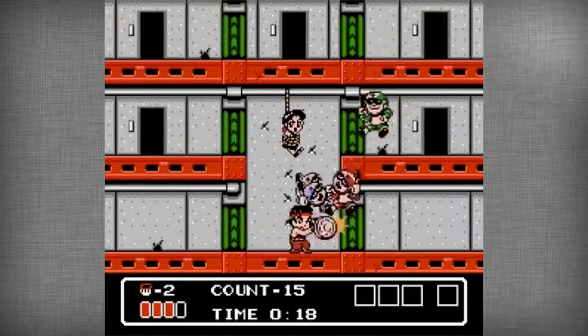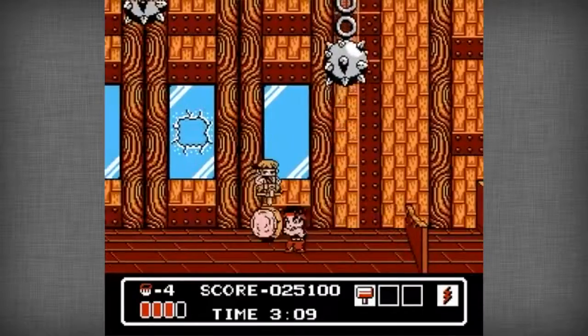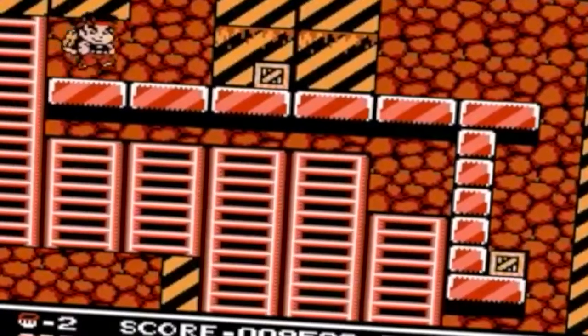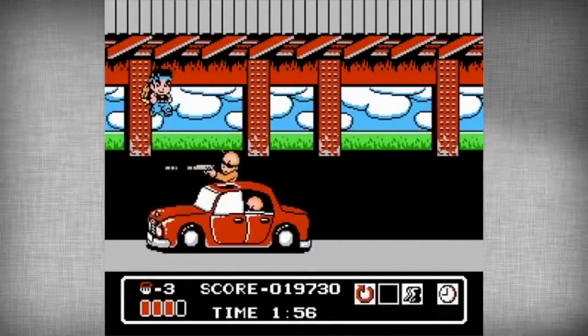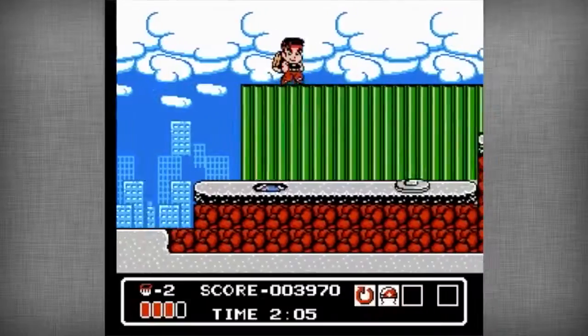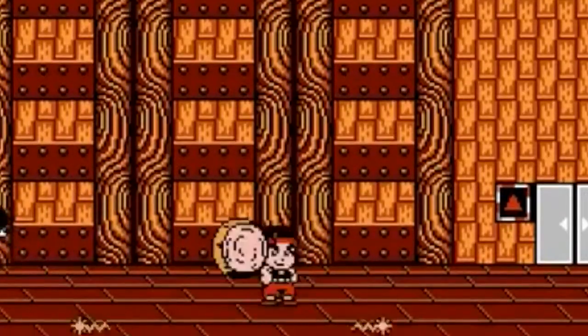So Harry sets off to take out the Rusty Nailers with his trusty hammer by his side. The gameplay is fairly simple. Use your hammer to hit enemies across the screen and smash up boxes, items, and pretty much anything that comes your way. You can hold down to block, or press down and hit to stun your enemies around you.